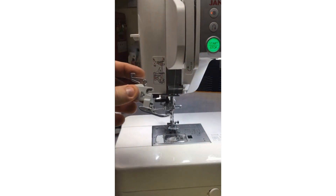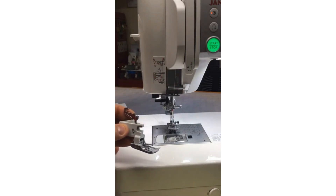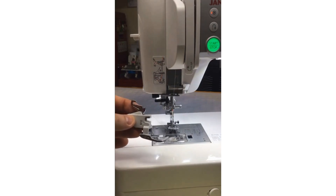The cool thing about AccuFeed Flex — I would say it's like a walking foot on steroids. Janome has an even feed foot to feed your lower layer and upper layer together. Janome has an even feed foot for every machine out there, even the high-speed HD9 1600P. Even the entry-level machines all have an even feed foot that either comes with your machine, comes in the quilting attachment kit, or is available in a separate blister pack.